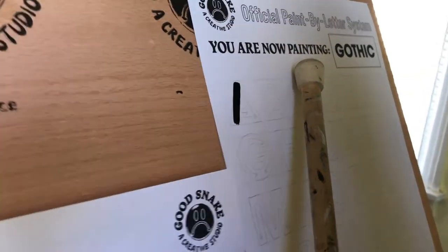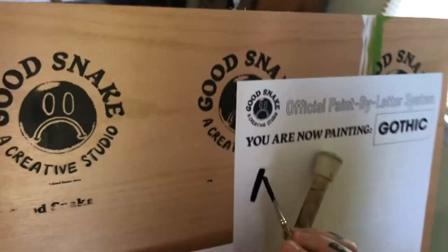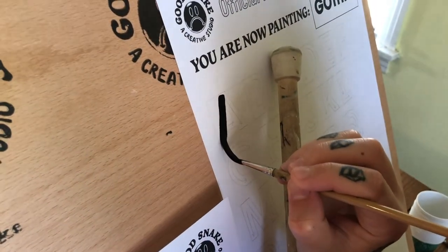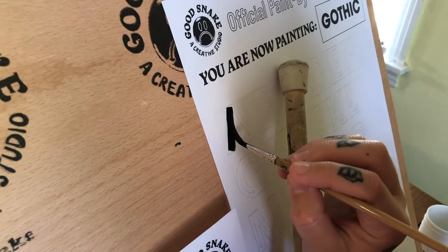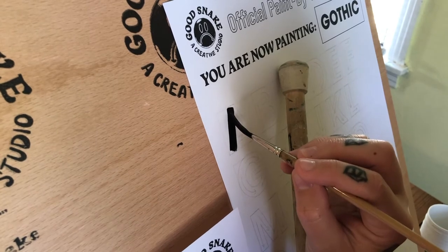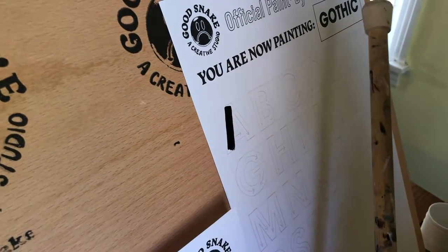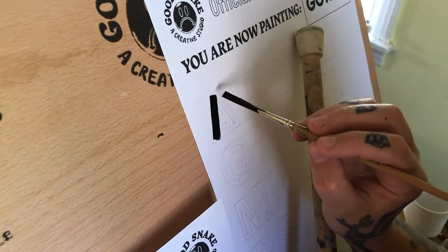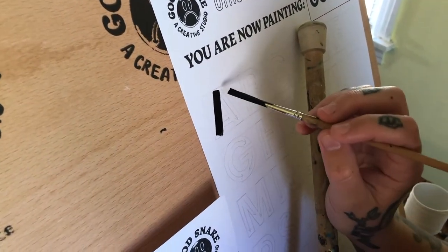If you want to come back and clean it up, that's fine. I have just a smidge too much paint on there, but that's okay. If you want to do two strokes — one and then two to complete that — that's totally fine. Better to take your time than to rush and mess things up.